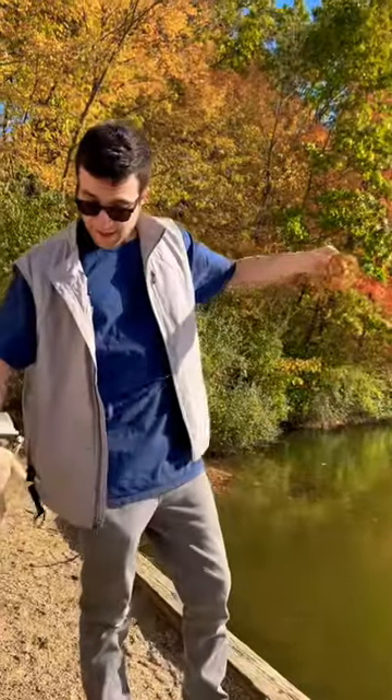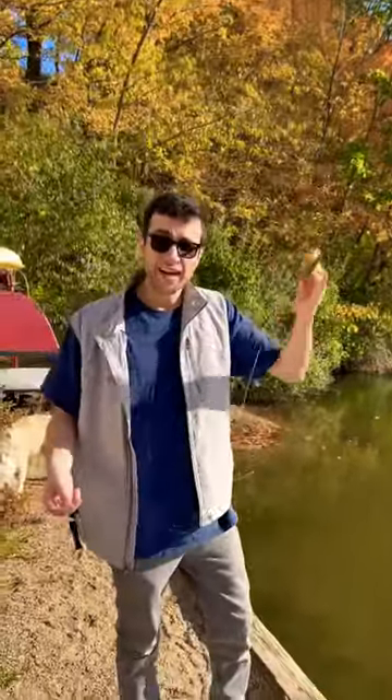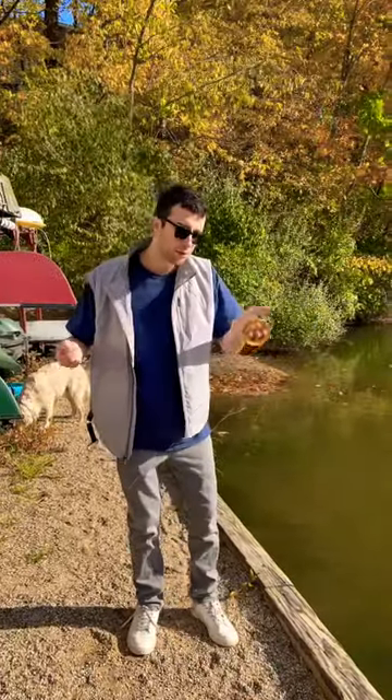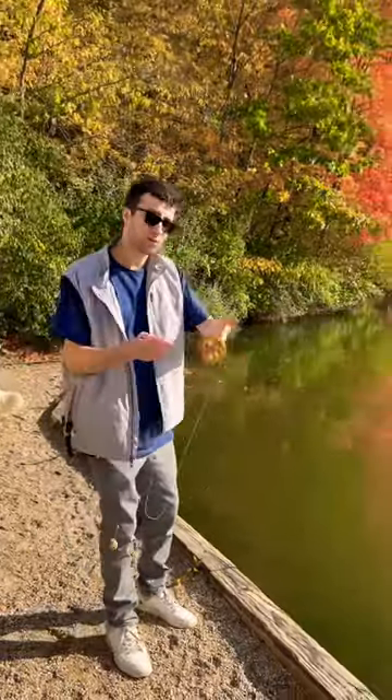Primitive Fishing 101. Grab your handline, grab your bait, and then what you're going to want to do is put three fingers in and you're going to have the spool facing outward.